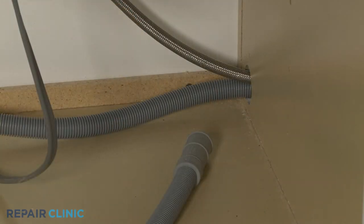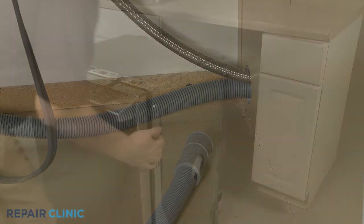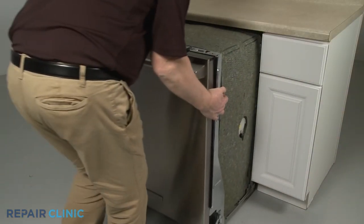Confirm that the end of the drain hose is accessible through the cabinet wall, then gently slide the dishwasher back into the cabinet.